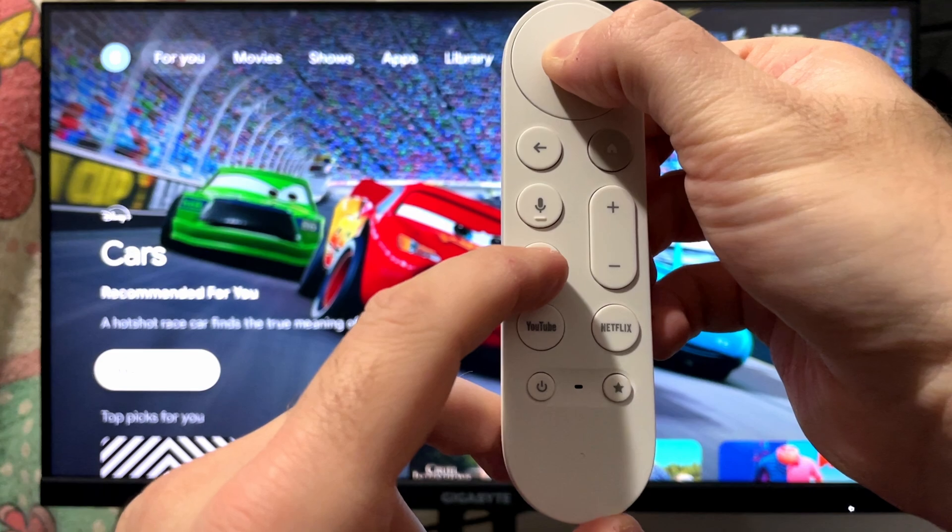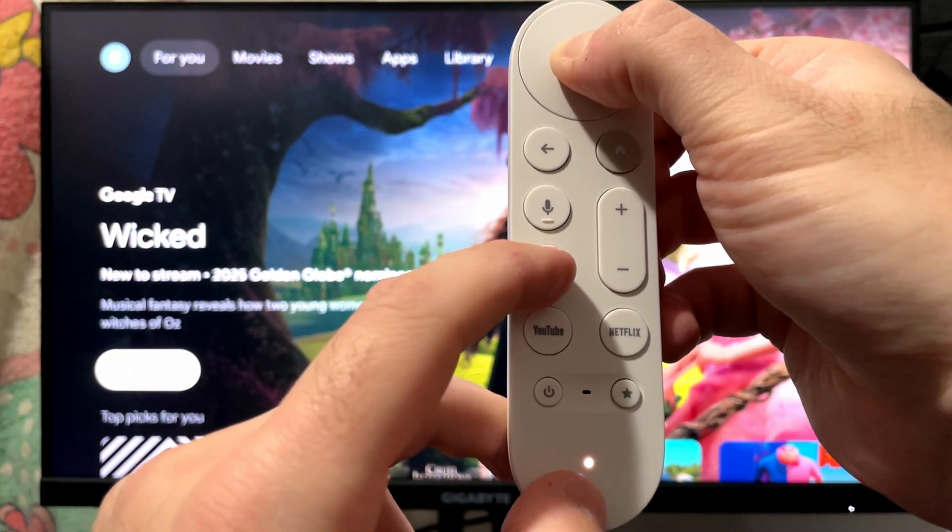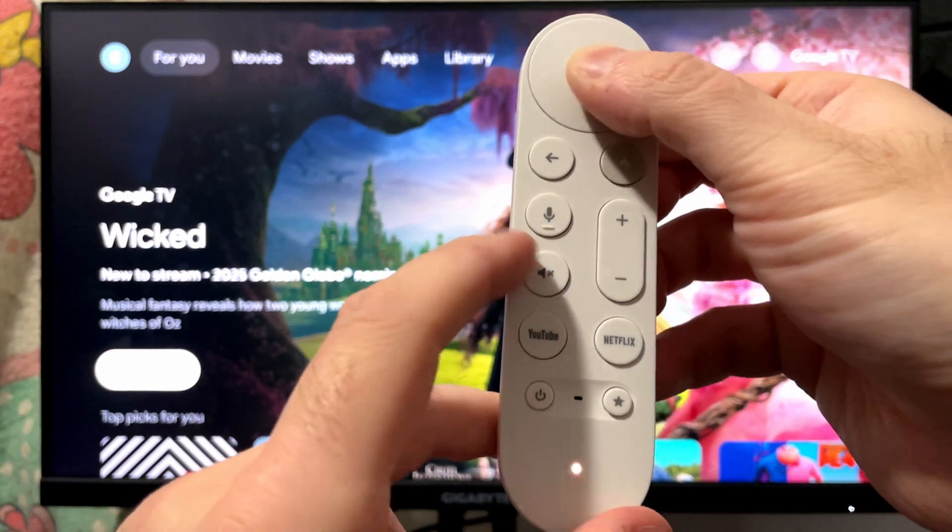The light will then stay a solid white, and this indicates that your remote has been fully reset. As you can see, the light is flashing and then it went solid.